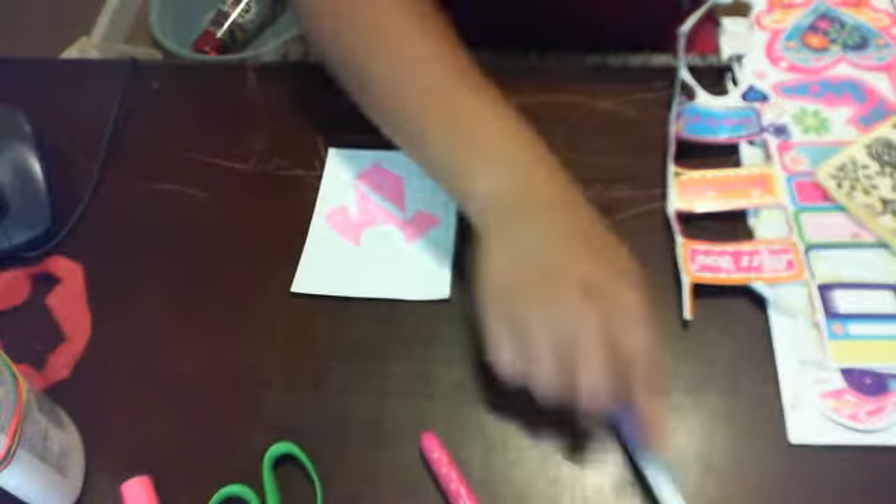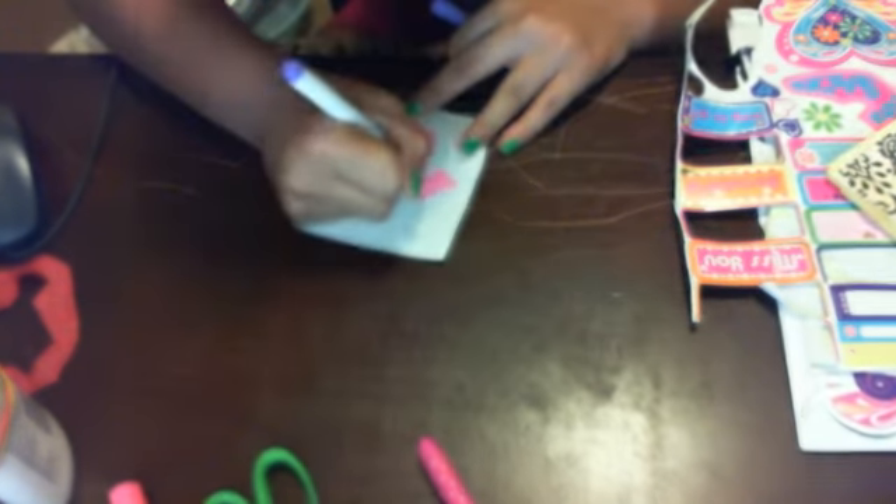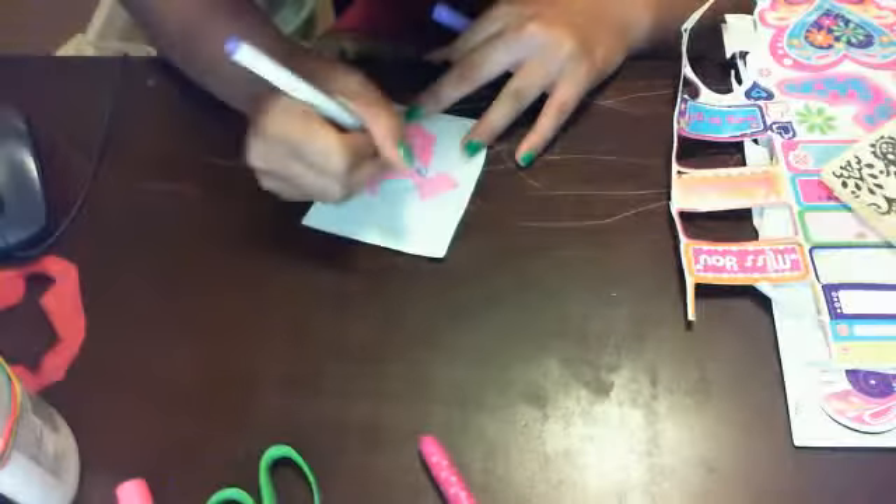I'm making a leotard. You see my thing? Let me just finish with the leotard. Aw, I messed up.